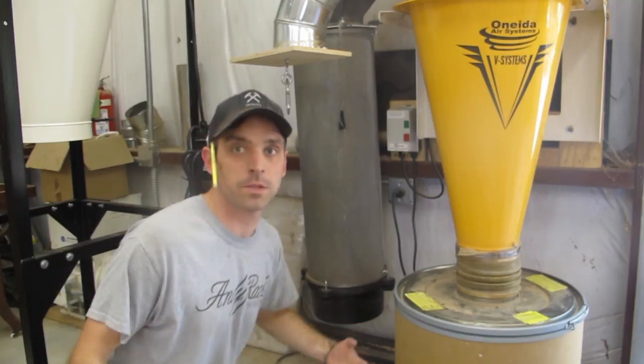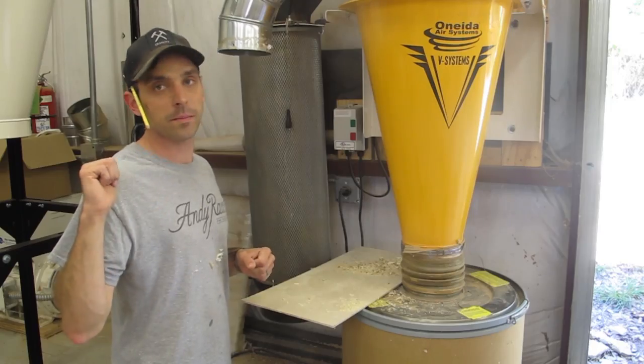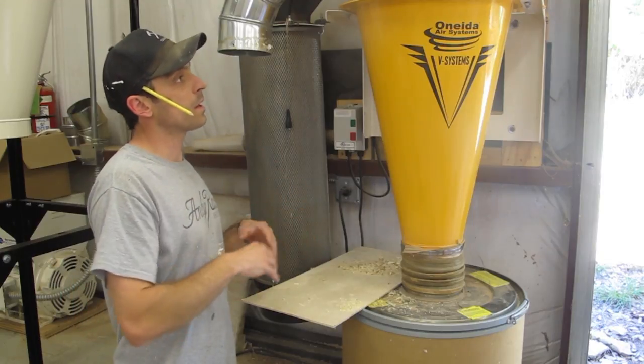I hope this helps demonstrate how powerful this unit is. I look forward to getting the bigger one hooked up and seeing how much power it has in comparison to this unit.